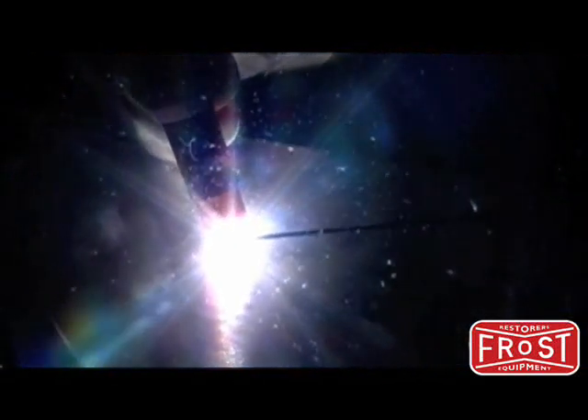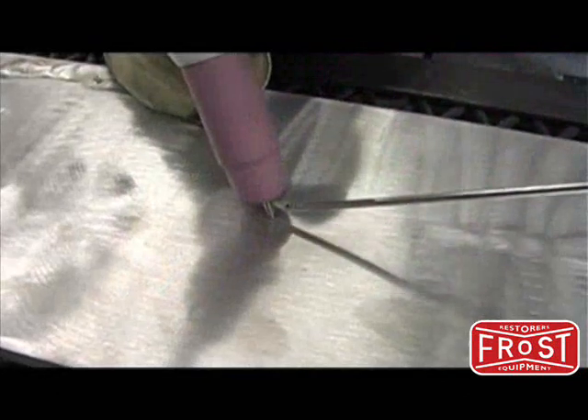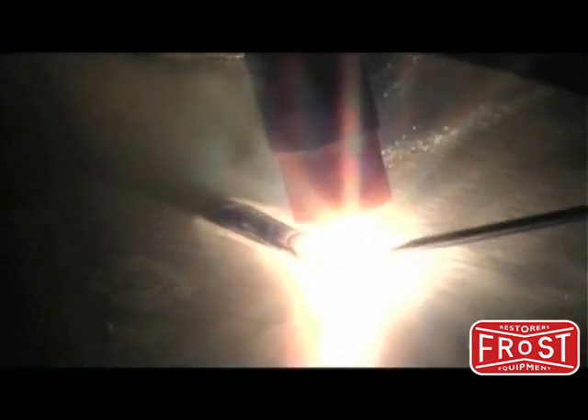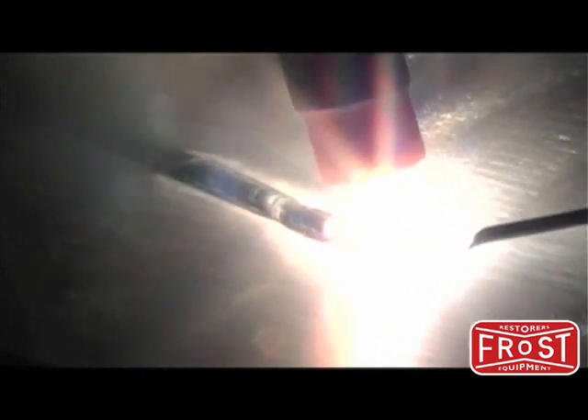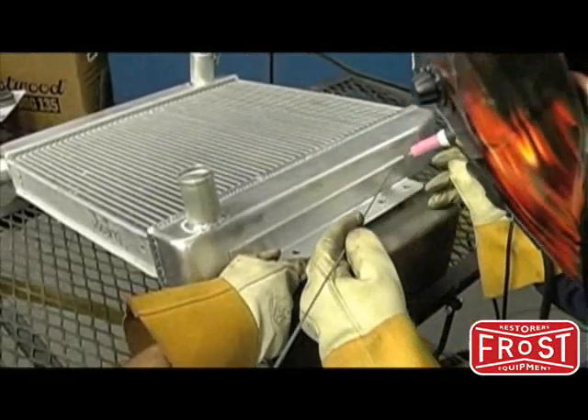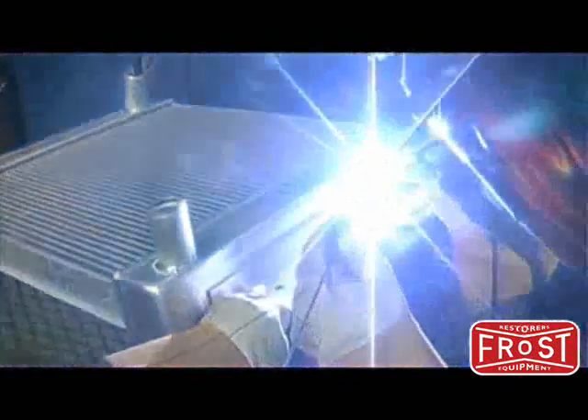When welding aluminum, the sharpened point on the tungsten will form into a ball once an arc is ignited. This ball can be formed on scrap metal or at the beginning of the weld. Your technique should include a motion similar to when welding steel, but you must get a shiny puddle formed before moving forward. With aluminum it's harder to tell when the metal has melted. After getting the machine set up and practicing laying a bead on scrap aluminum, you can move on to welding actual joints.